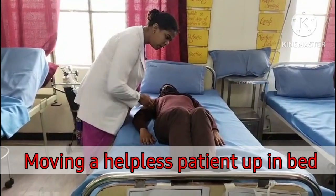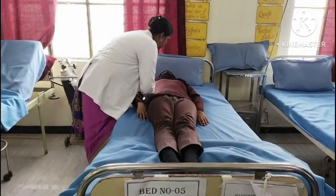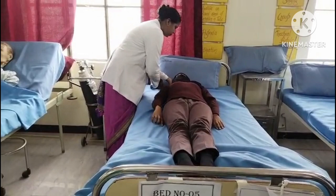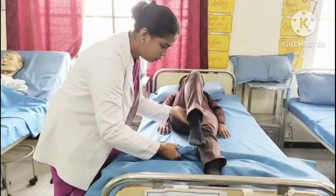On count of three, shift your weight from front to back foot, at the same time shifting the patient to the top of the bed. Tighten your gluteal, abdominal, leg and arm muscles. Position patient as required.